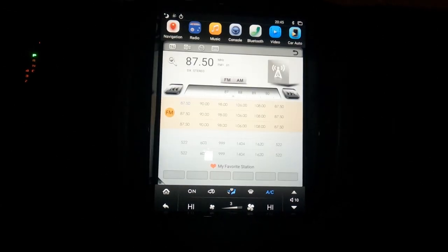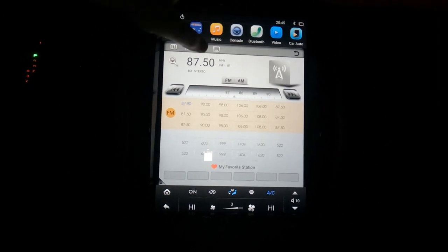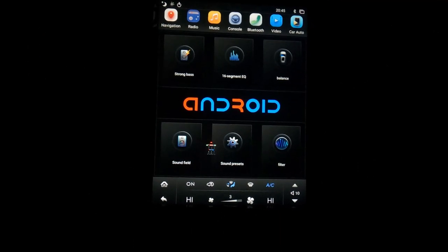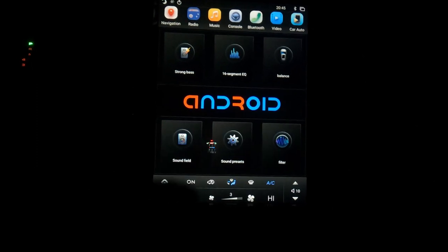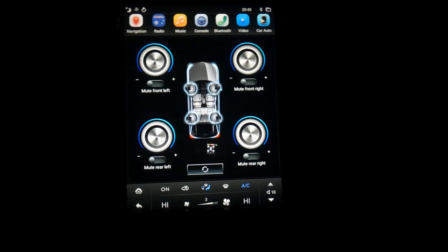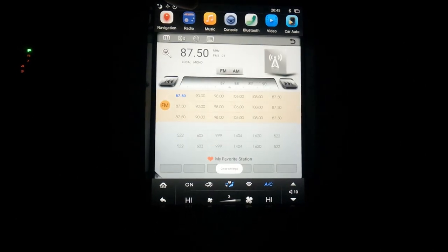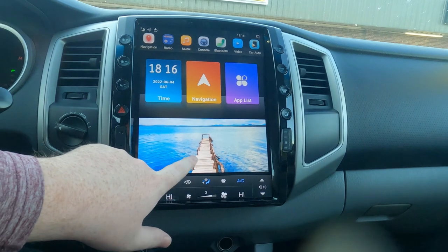Before I found AU Car and the Tesla screen I was looking at a few different options for aftermarket units — this one was the biggest screen I could find and it looks really natural in place. I have the link to this product in the description below — check it out to see some features I didn't get to cover in this video. If you have any questions please leave them in the comments and I'll get to them as fast as I can. If you end up buying this unit, use my promo code in the description to save fifty dollars at checkout.